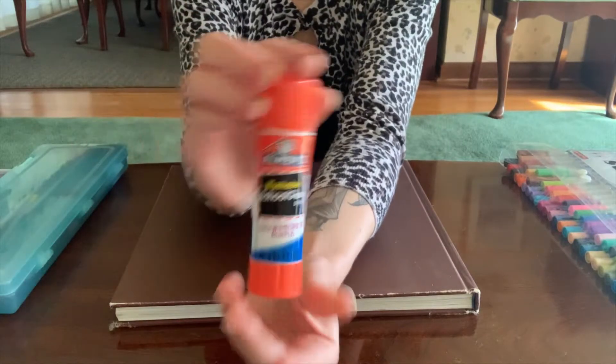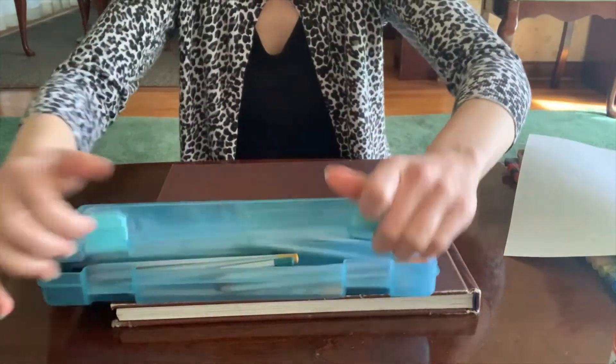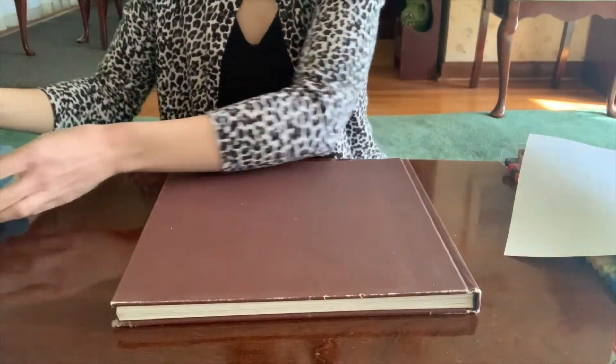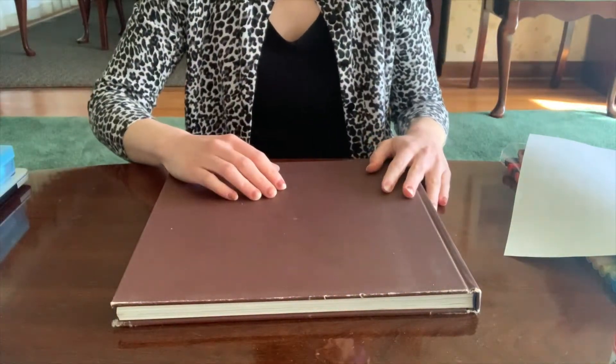You'll need a glue stick, a sheet of paper — if like me you only have white printer paper, then you'll need something to color with — and scissors, which I totally forgot to show, but you definitely need a pair of those.